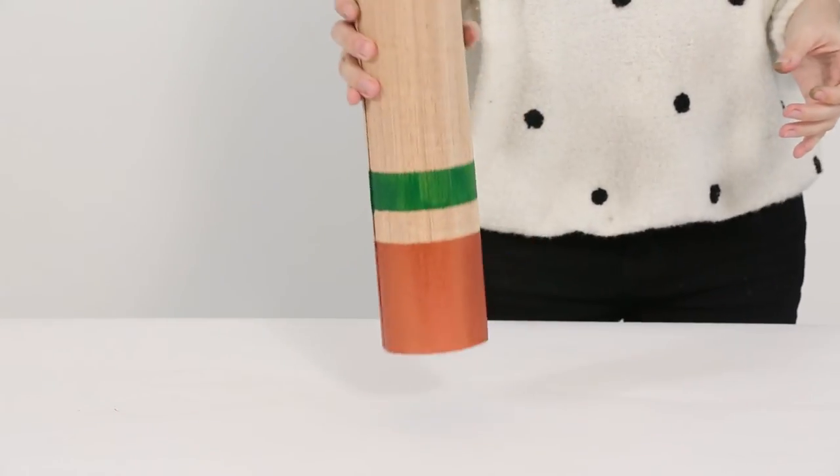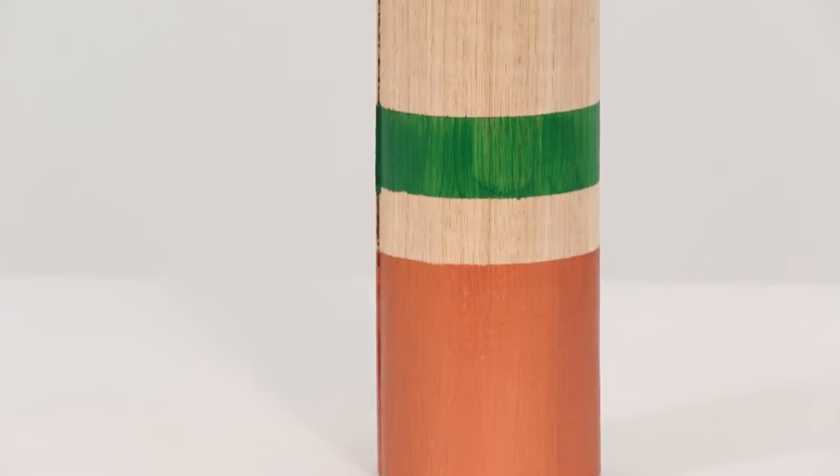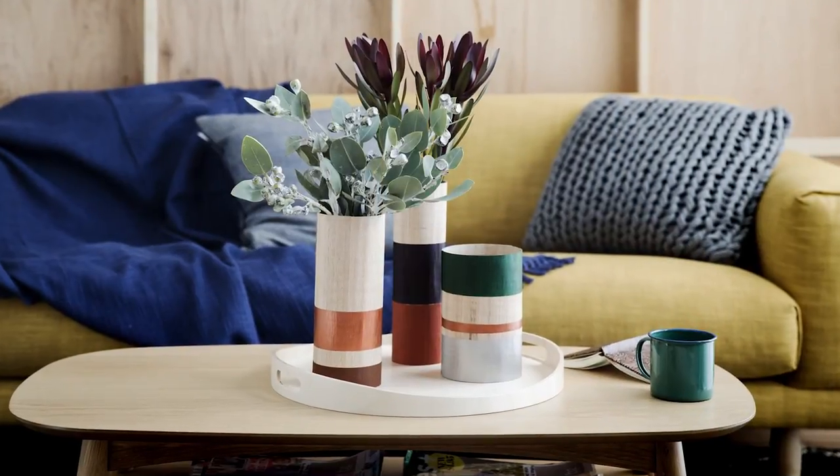Turn your vases the right way up and fill with foliage, creating as full and lush a display as possible.